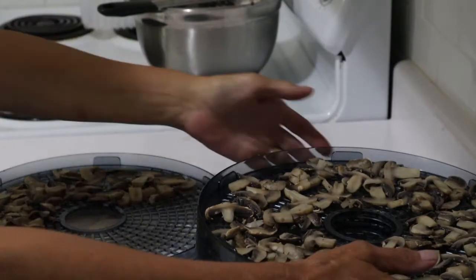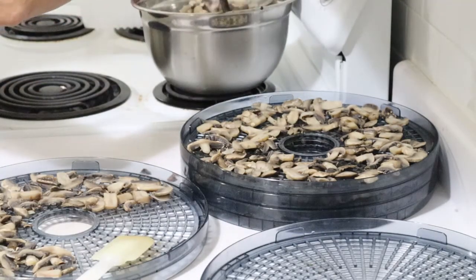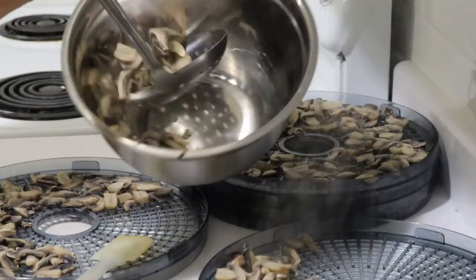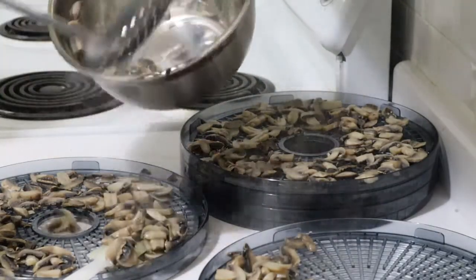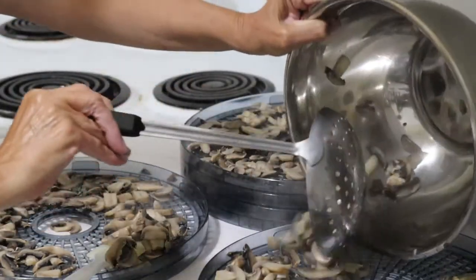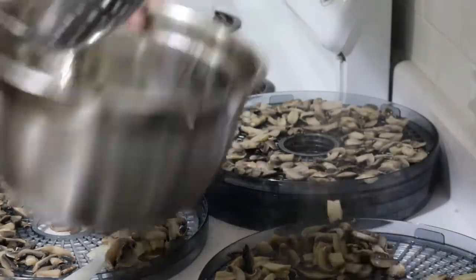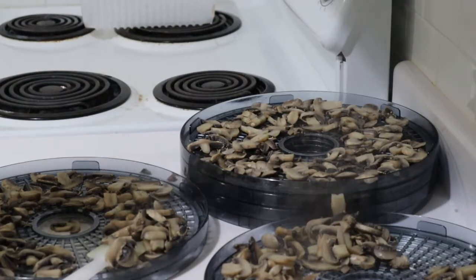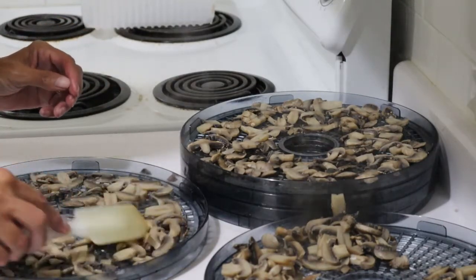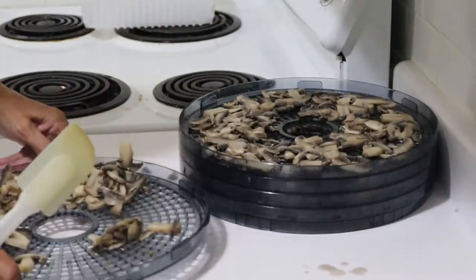I now have most of the trays done — just one left to do, actually one and a bit — and the last of the mushrooms have come out of the boiling water. They're still hot. They pretty much filled up all five trays on my dehydrator. I've just got a junior-type dehydrator; I don't have the Excalibur, but oh well, maybe someday. It's not that important right now — this thing does work. May not be the prettiest thing in the world, but it does the job.